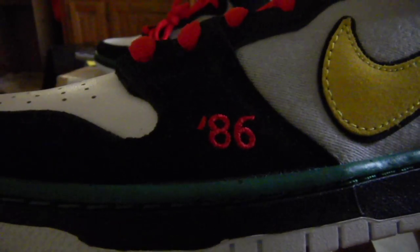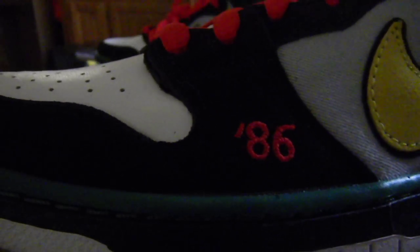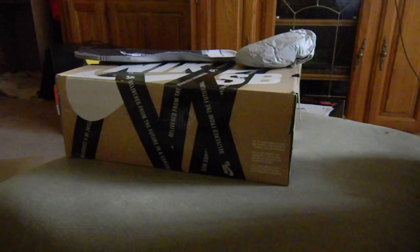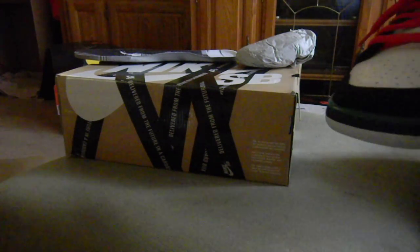Then '86 — which was the year his band McRad had their first album released. And then on the tongues — on the right shoe you have 'Mc' and on the left tongue you have 'Rad' — McRad.